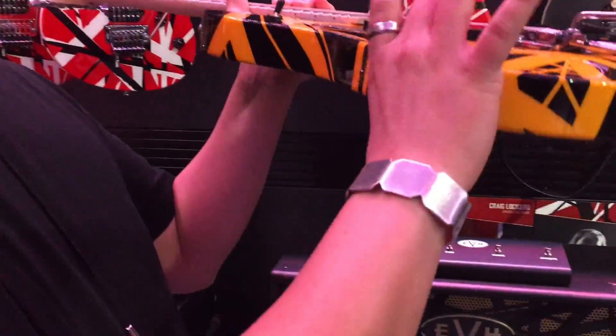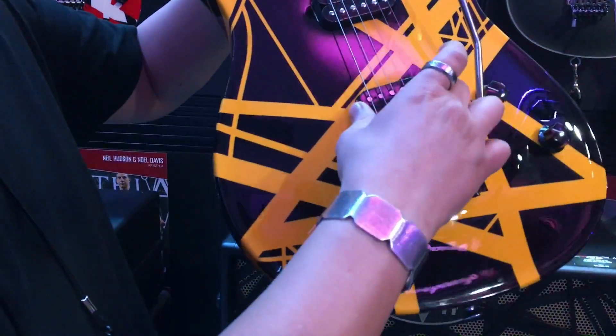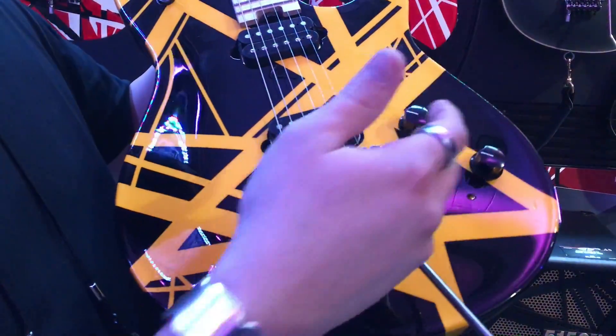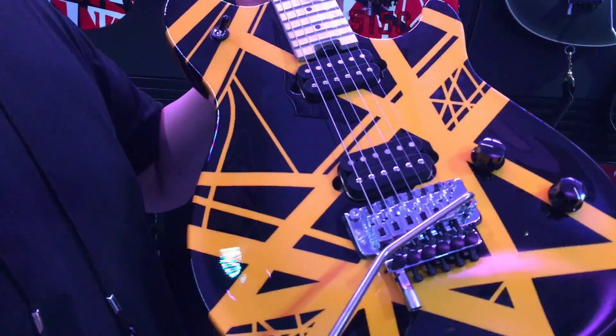So this has an archtop basswood body, FRT-01000 chrome bridge, D-Tuna, direct mount Wolfgang pickups with black bobbins, low friction EVH pot, and high friction tone — set it, forget it, bump it, doesn't move as easy.